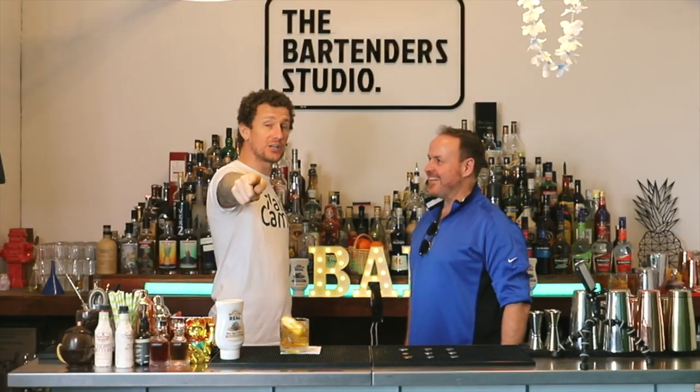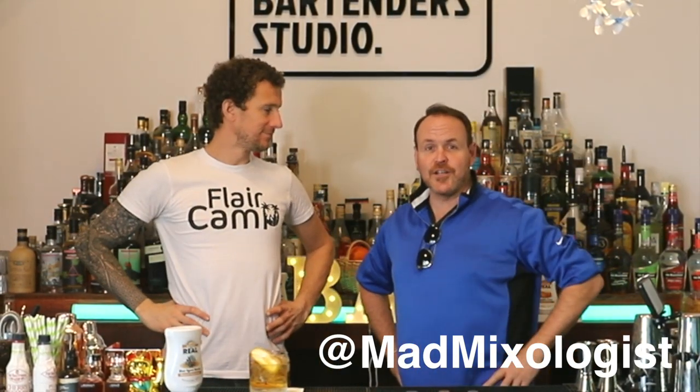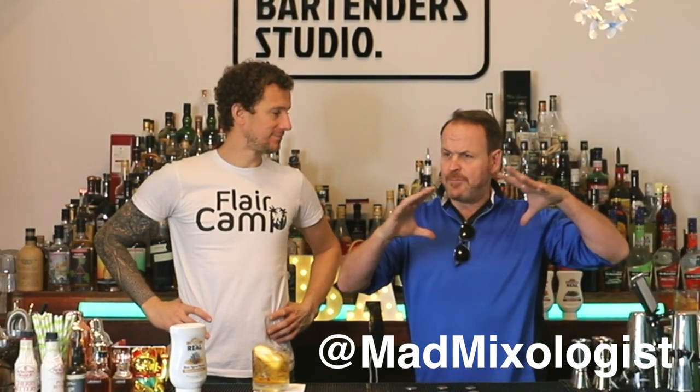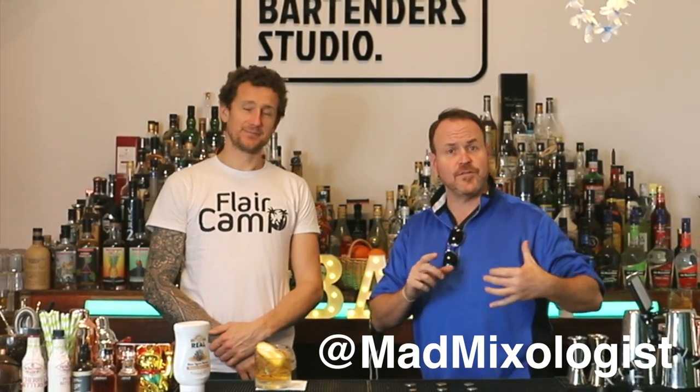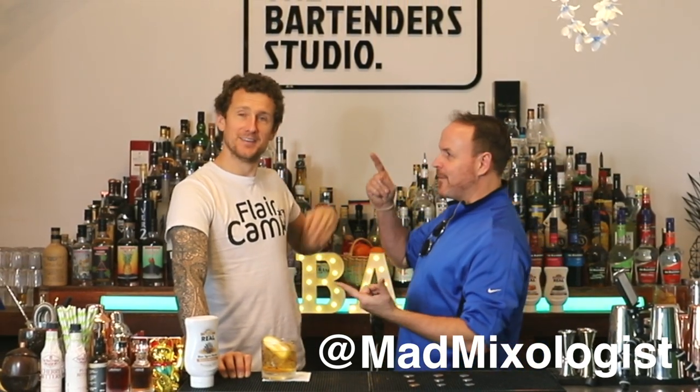Hey, how we doing, ladies and gents, boys and girls — welcome back to another fun episode. I'm here with Mr. Dean Sunil, fresh off the plane from Louisville, Kentucky. We've literally just filmed a video for Dean's channel. If you haven't seen his channel, go to Mad Mixologist on YouTube. He does flare, big visual things, lots of mixology, teaches magic tricks, and is doing a collaboration at the end of the month.